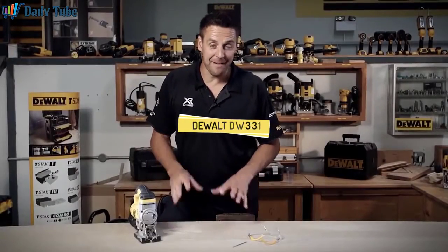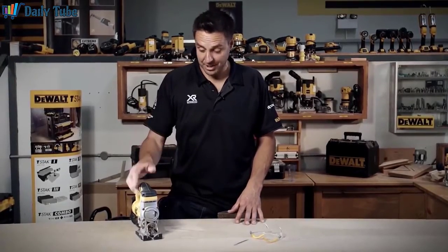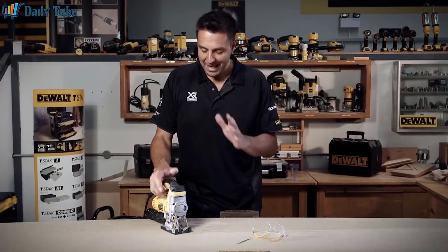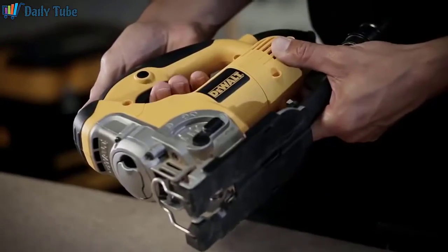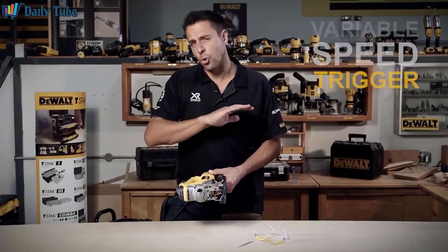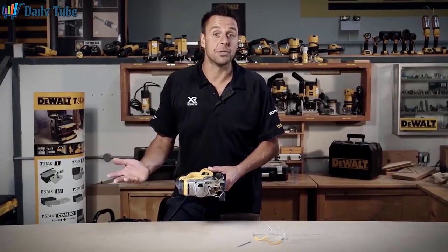When it comes to jigsaws, it's very difficult to beat the DeWalt DW331 jigsaw. This is 701 watts of power, which in a jigsaw is very, very high. Extremely easy to use. You have the trigger switch just on the underside of the handguard there. Fully adjustable speed, which is very handy because you can use it across all materials, everything from soft alloys right up to hardwoods.